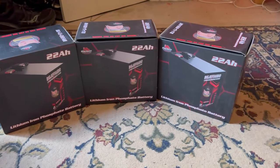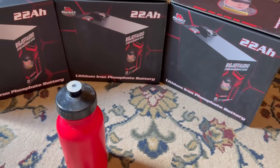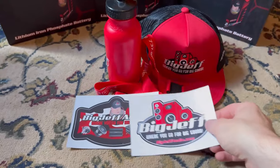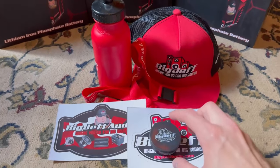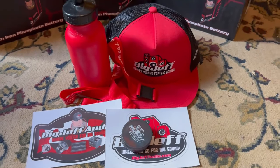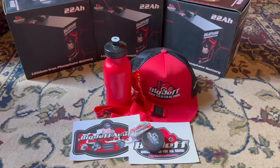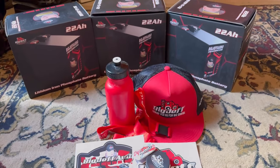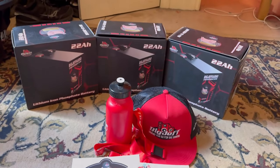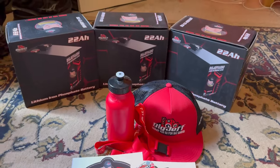They sent me three batteries and also included a cup, a hat, a lanyard, two stickers, earplugs, and a keychain. They really didn't have to do that, and it's really nice of them to send merchandise like this when the order is big enough. I'm grateful for that as well.